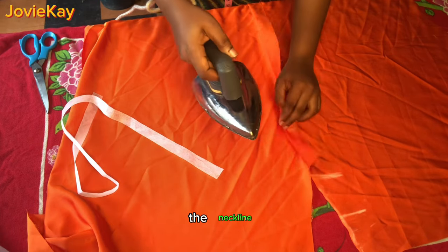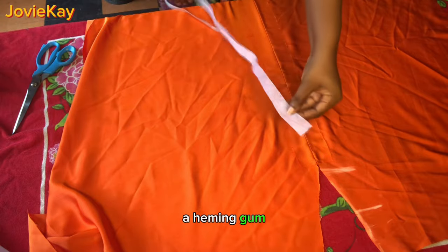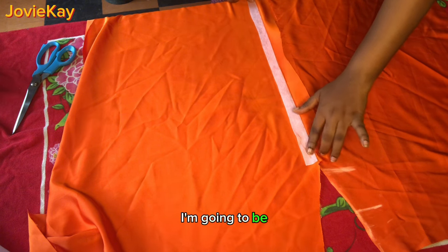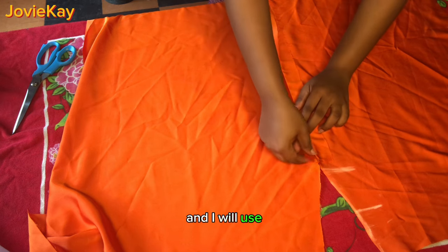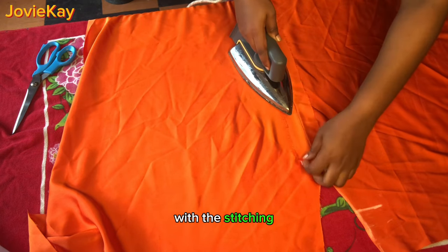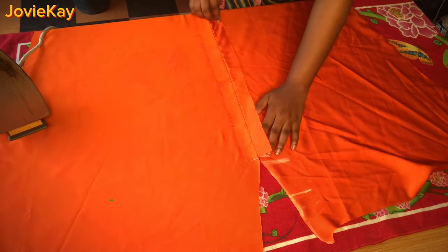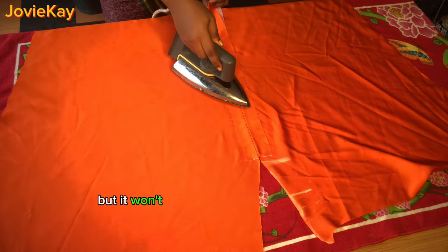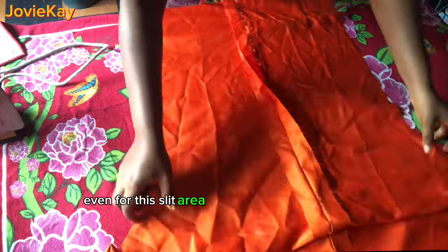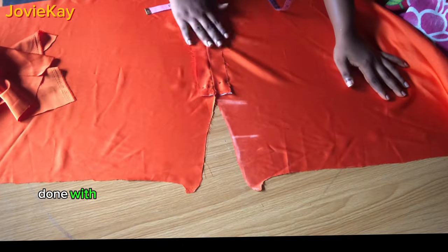Now iron the neckline so it will come out well. Once done ironing, use a hemi gum — place it inside your stitching allowance, between the fabric and the stitching allowance — then iron it down so it gums the fabric with the stitching allowance. Do the same for the other side. If you do not have a hemi gum, you can use needle and thread to pipe it, but it won't look as neat. Continue this process all the way to the end of the front piece, and for the slit area make sure you use the hemi gum to hold down the stitching allowance.